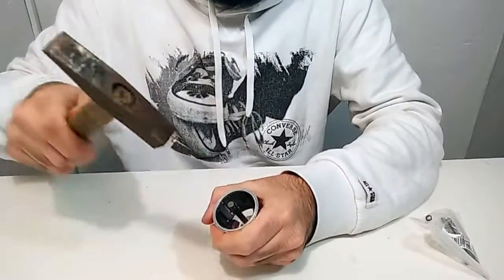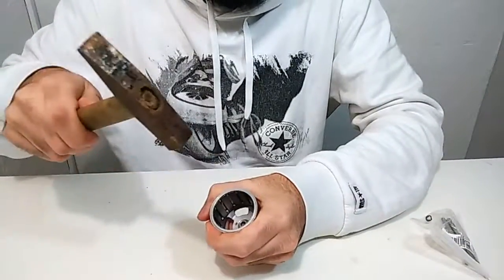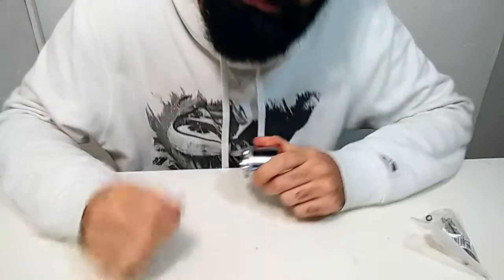Good, that was easy. Now for the new shaft, you should have the shaft obviously, a bronze ring, and this other set ring of which I don't remember the name, but you know this.